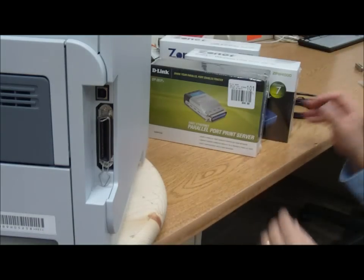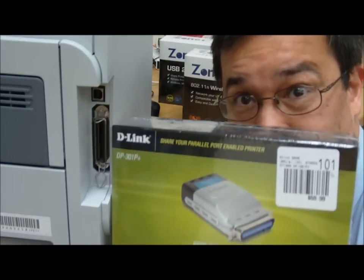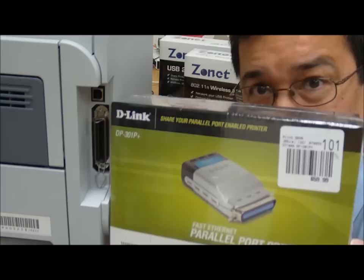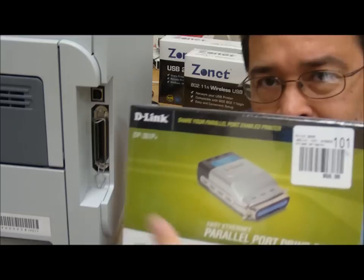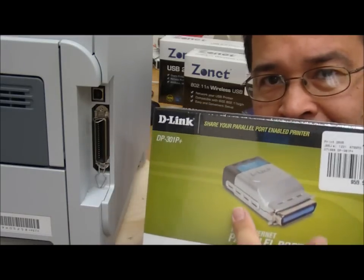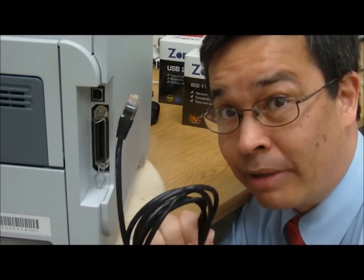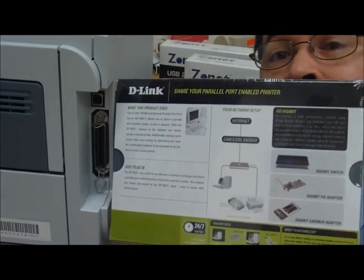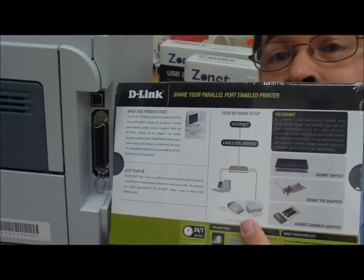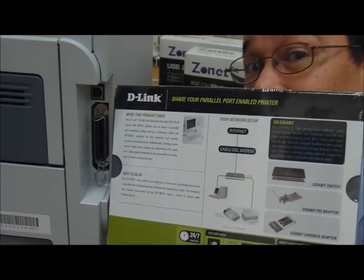So what do you do? You're going to get something that looks like this. This is called a parallel port print server. From this end here, it's going to connect into the back of the printer. And then on the back end here, we can use a cable like this and hook up into our router. We're going to hook up the device to the printer, the printer hooks into the router, and then everything else hooks up to the internet and the rest of our network.